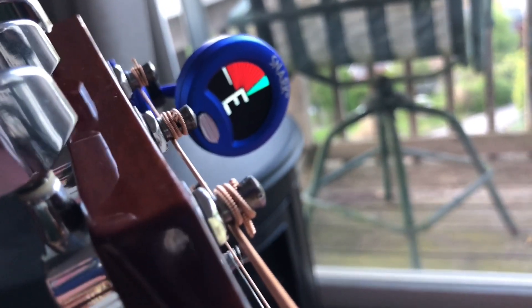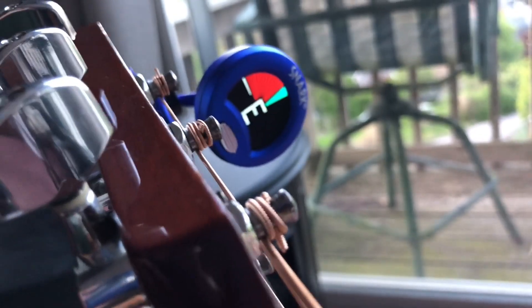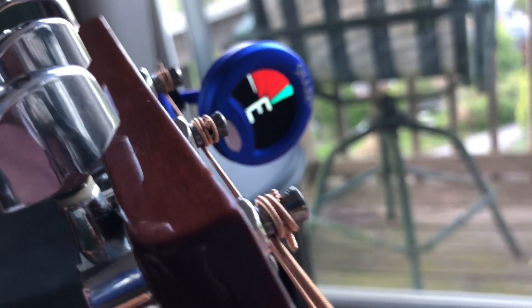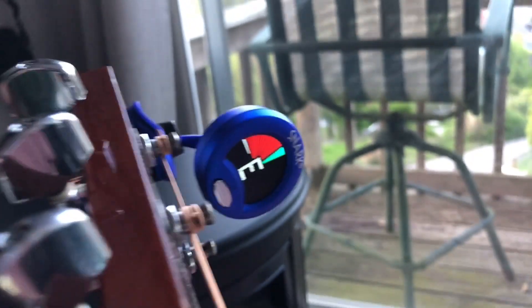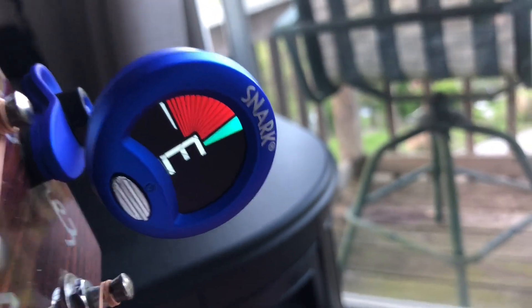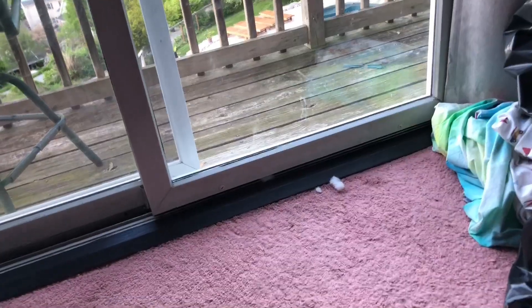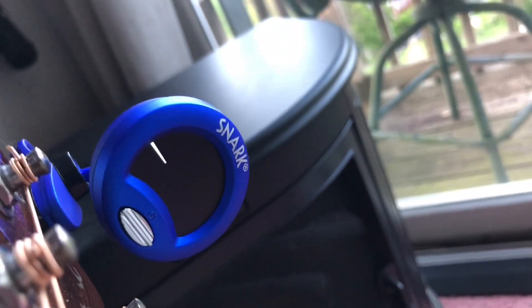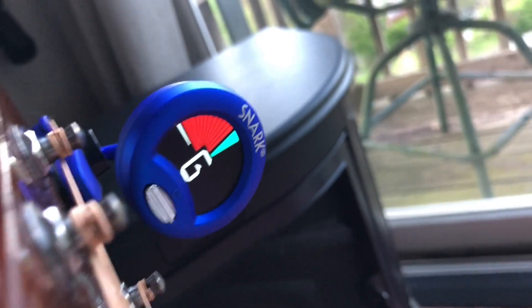And then the last one — boom. Anyway, that's my guitar tuner, the Snark.